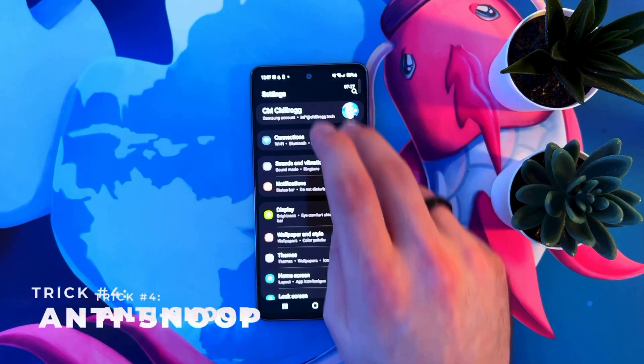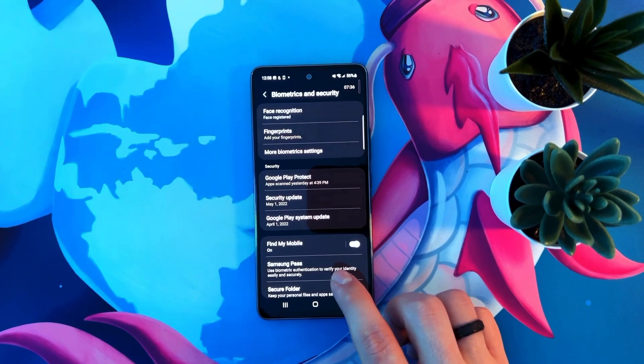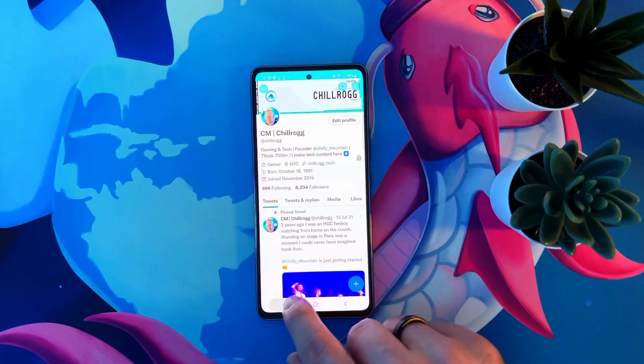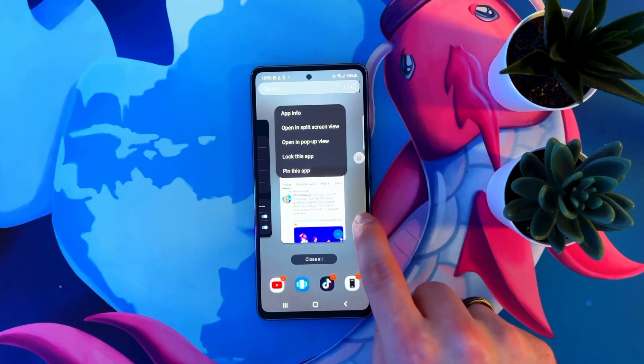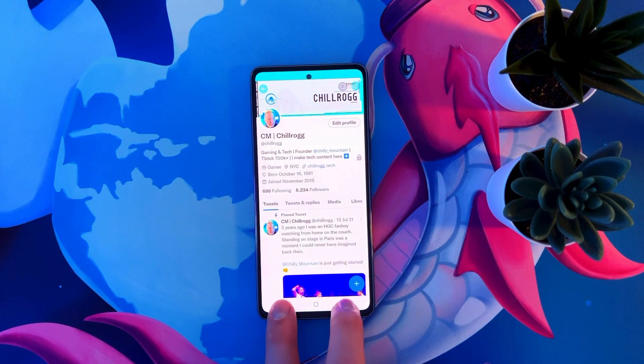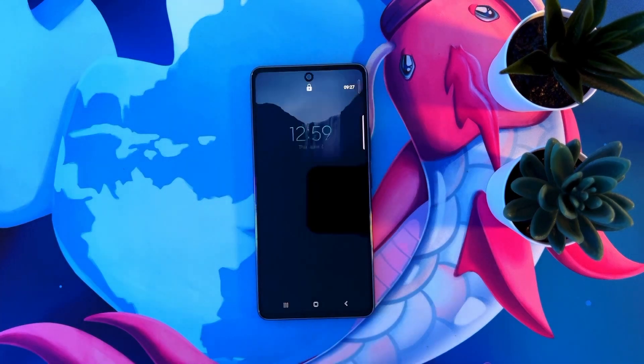This next one is to stop that nosy friend who's always going through your phone. Go to settings, then biometrics and security. Scroll down and tap other security settings, then scroll down and enable pin windows. Hold down on the app you want to pin and click pin this app. Now the person can't leave this app until you let them. To unpin it, touch and hold the recents and back buttons at the same time.